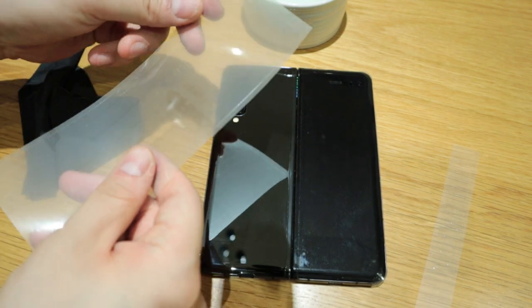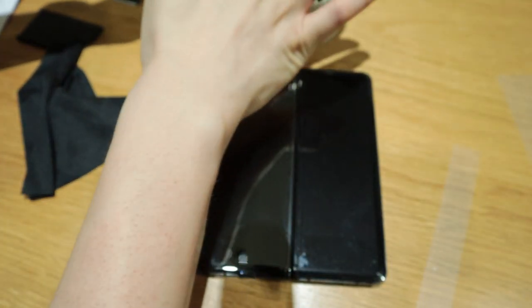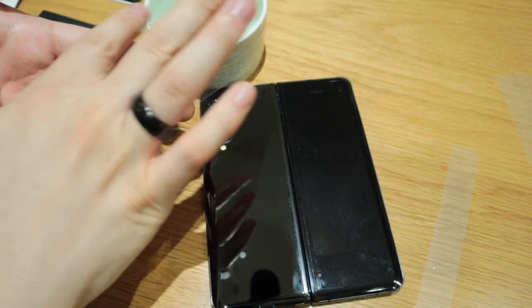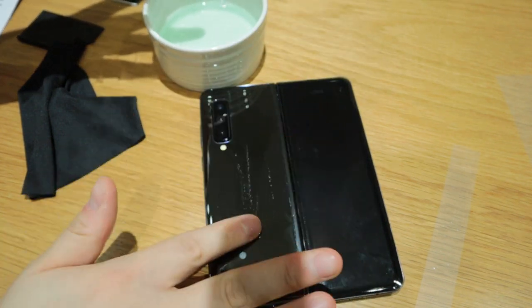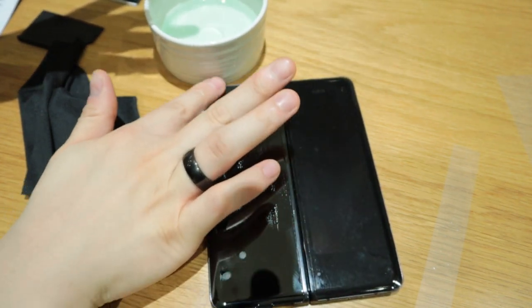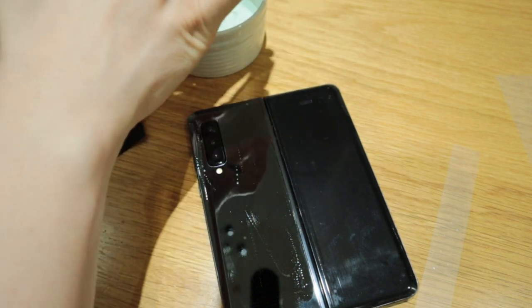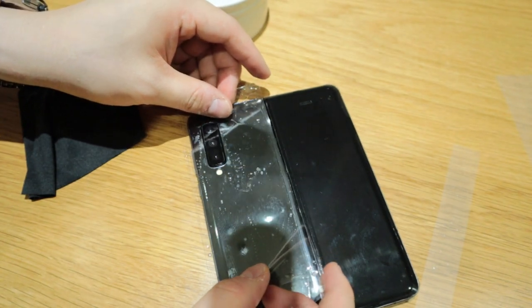Let's do a bit of an ASMR here. This is the backside. So apply the soap water — don't worry about it, just get on with it. Put as much as you can on the actual phone itself. That's how I do it. And then you just apply the camera skin in.